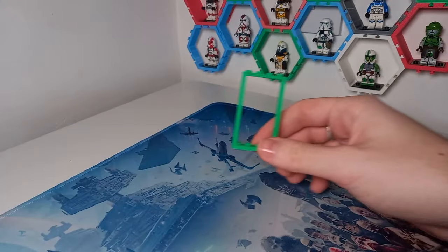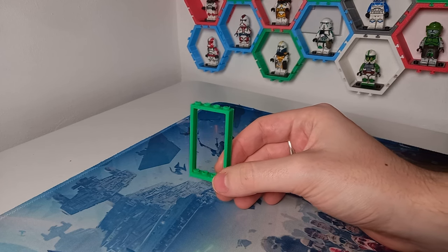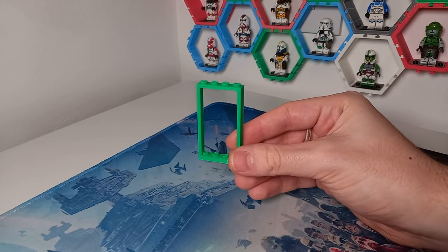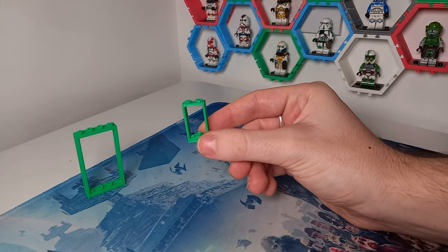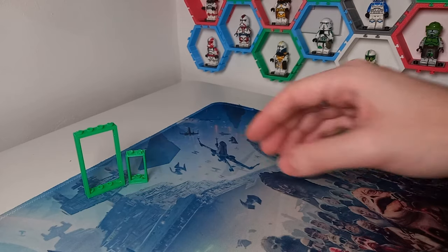A very quick and brief history on my minifigure display. I wanted a way I could display minifigures and either stack them or just make them not take up much space. So I invented this frame, which is a Lego door with four studs on the bottom — this is version 1. And then I created, I believe this was the next one, the mini one for characters like Grogu and the baby spaceman to take up less space.